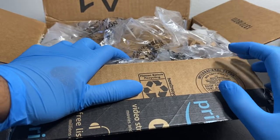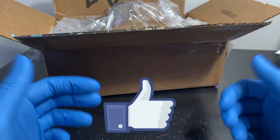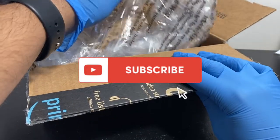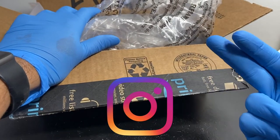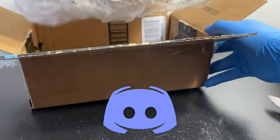Before we jump right in, don't forget to smash that like button as it helps this video get on YouTube's algorithm. Also hit that subscribe button and ring the bell notification to get notified whenever I upload. I'm on Instagram, Discord, and Twitter - links are down in the description below.